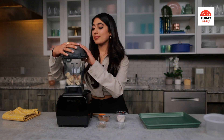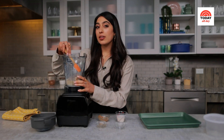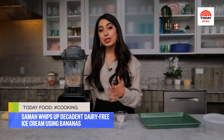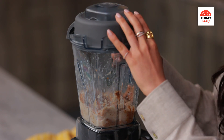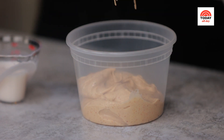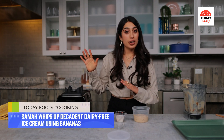Time to scrape down the sides of the blender. I'd rather scrape down the sides a million times to get that really creamy, thick, almost soft-serve consistency rather than add too much almond milk and be left with a smoothie. I think we made it — I could eat this now, but I do want a scoopable consistency, so I'm transferring it to the freezer. Ice cream is in the container safely — it's ready for the freezer for an hour or more. Patience is key here.